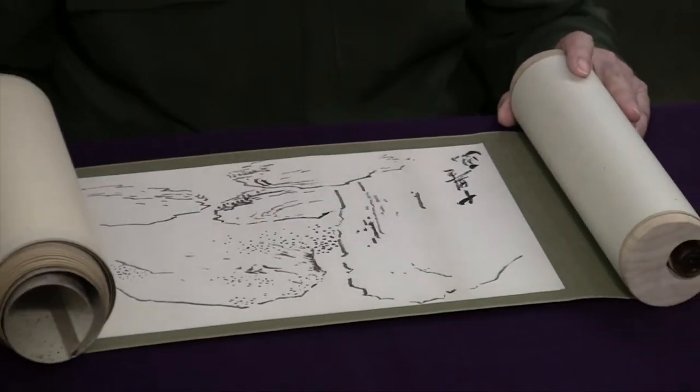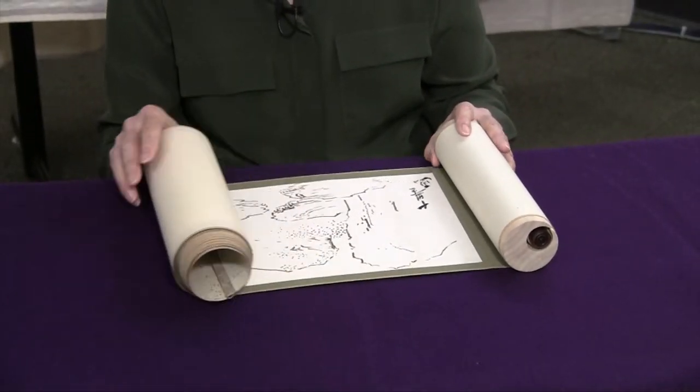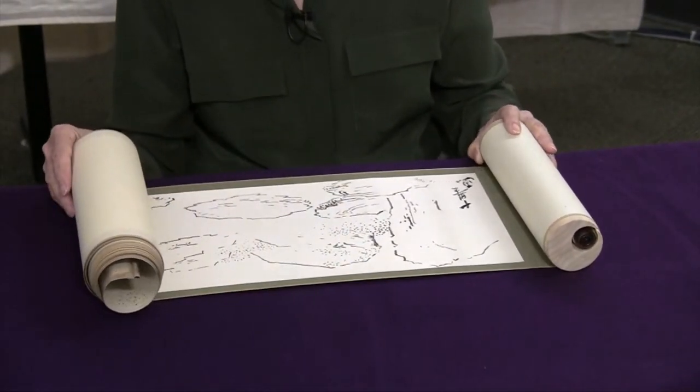Viewing the scroll in the long narrow format is much like strolling through a garden, where each step you see a new vista.